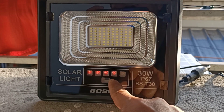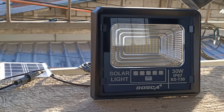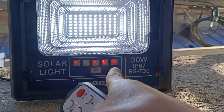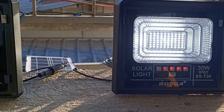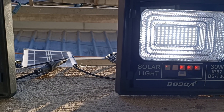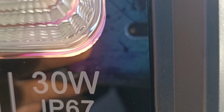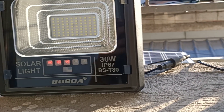Sana nag-charge pa siya guys. Hindi siya full charge. Gaya dito sa isa, naka-full charge siya. Tingnan nyo. Ayan o, charging.